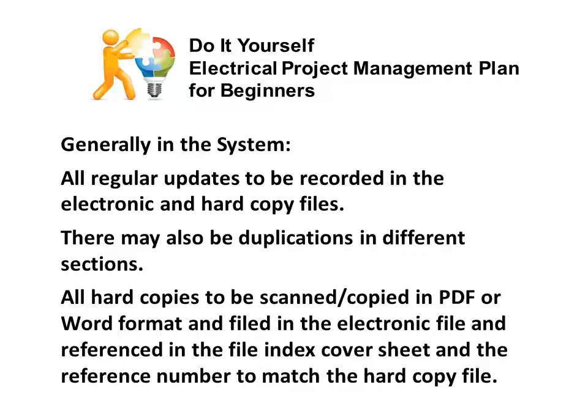Generally in the system, all regular updates are to be recorded in the electronic and hardcopy files. There may also be duplications in different sections — for example, you may have the same correspondence in the correspondence-to-customer section and also in the variation section. This duplication is important: if it is a variation and also a correspondence to or from a customer, it must appear in both sections. All hardcopy files are to be scanned, copied in PDF or Word format, filed in the electronic file, and referenced in the file index cover sheet, with the reference number matching in the hardcopy file.